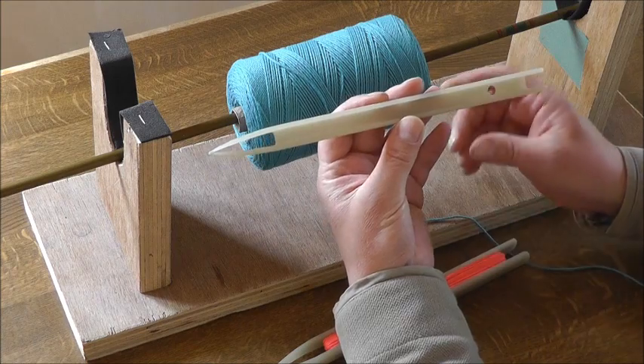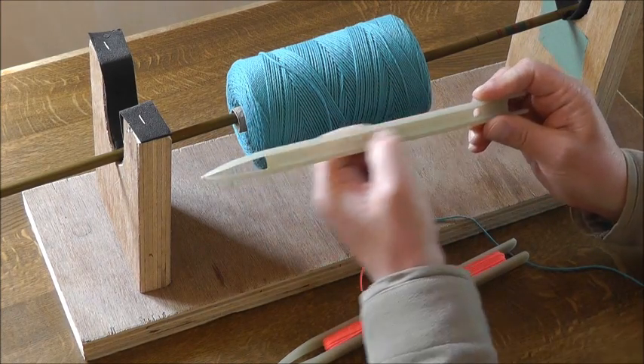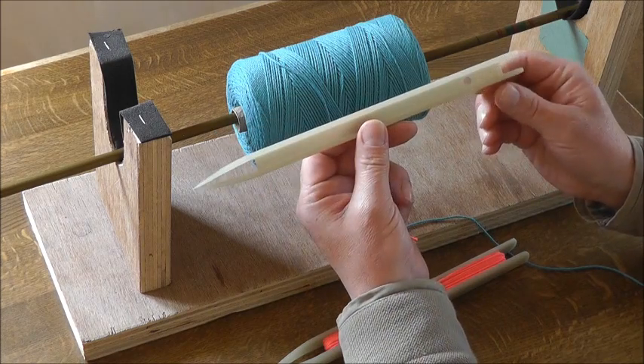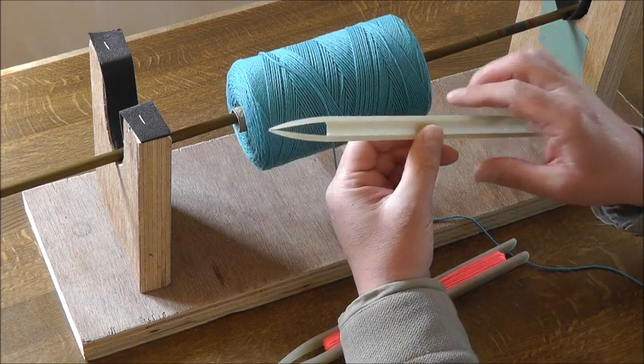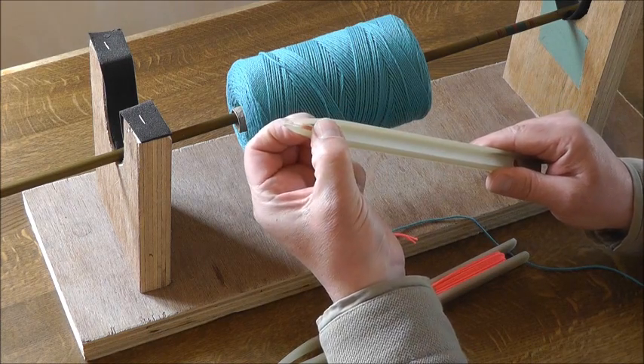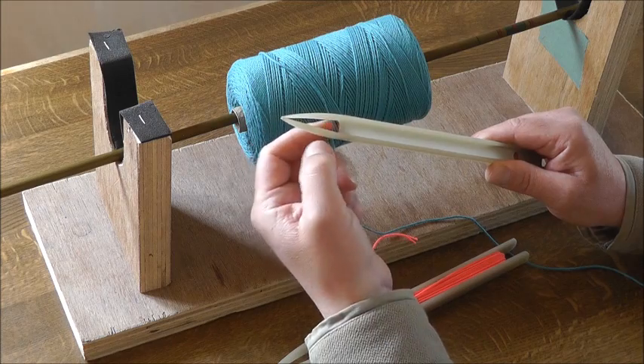If you look at the needle itself, it's plastic with two channels, one either side. It's got a hole at this end to tie the cord to, and at the needle end it's got a split point to allow the twine to be loaded and unloaded.